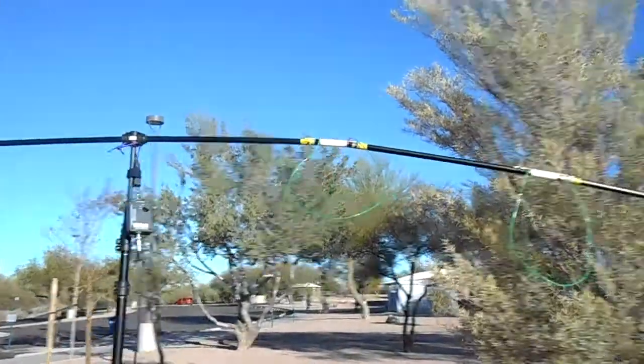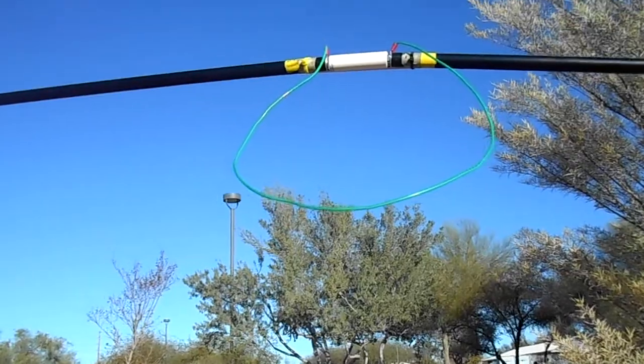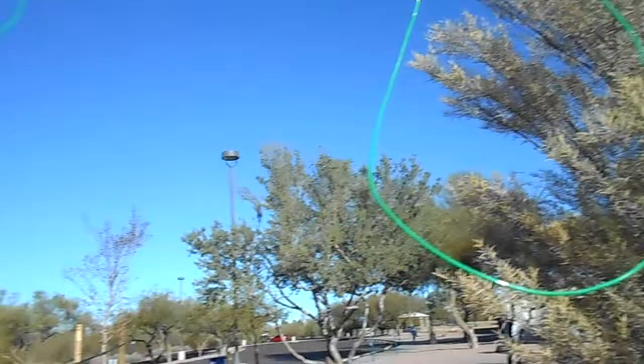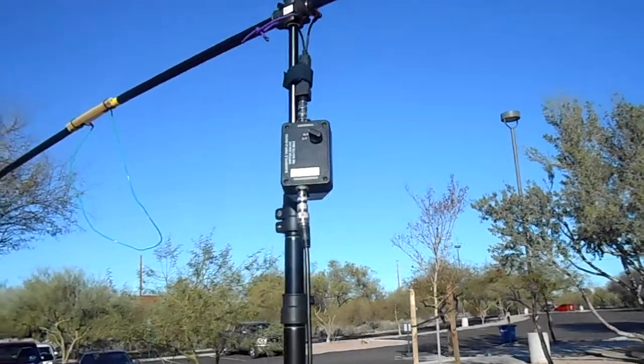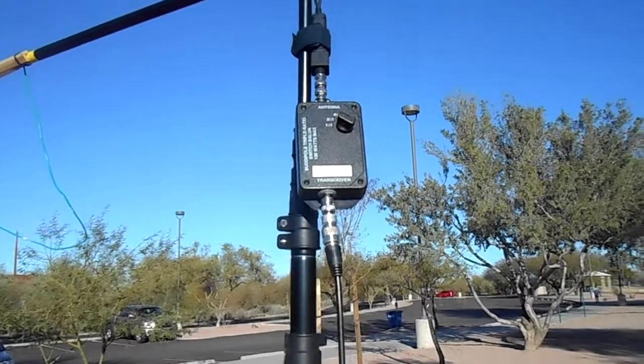And these are the loops he was talking about, and insulators up there. I believe he's got that set there for 2 to 1.